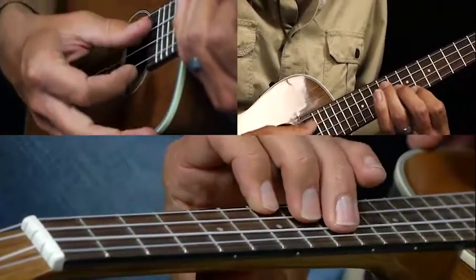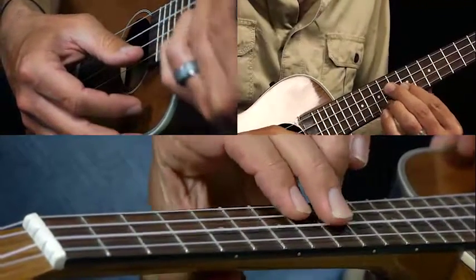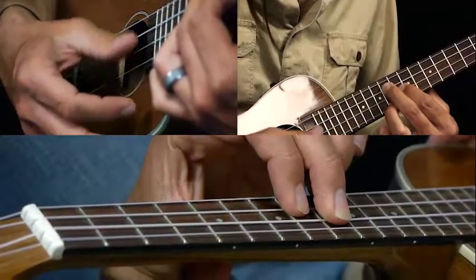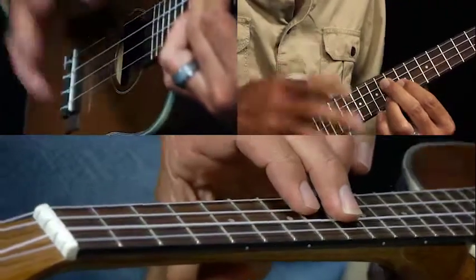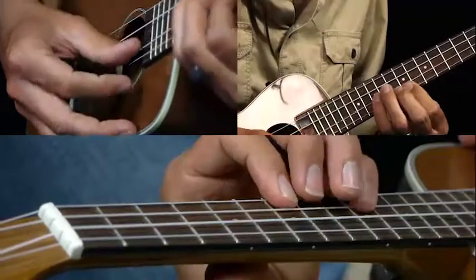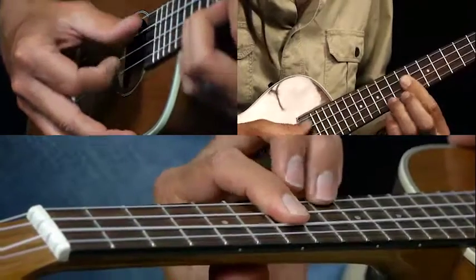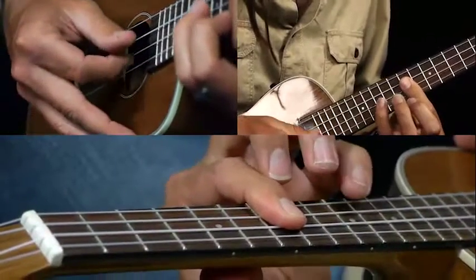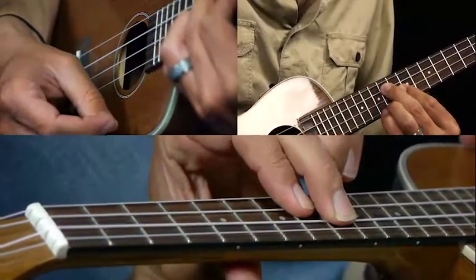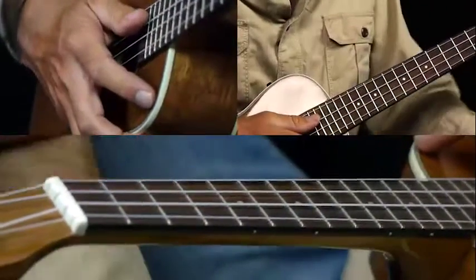A minor is seven, eight, nine — played twice. Then you play a D7, which is nine, nine, eight. Let me play through it nice and slow so you can see. There's our A minor to our D7. Okay, that's the intro. It's all tabbed out for you there, so make sure you check that out. You can play that intro twice.